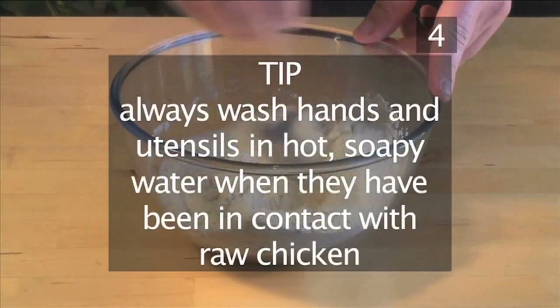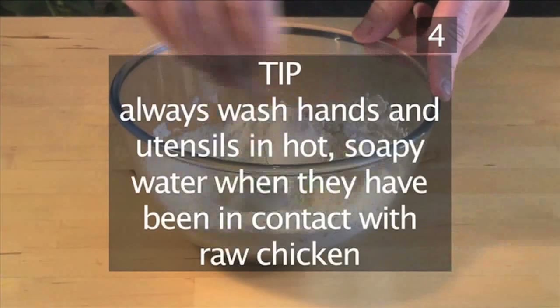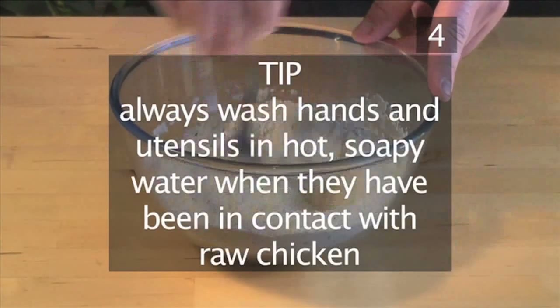Tip: Always wash hands and utensils in hot soapy water when they have been in contact with raw chicken.